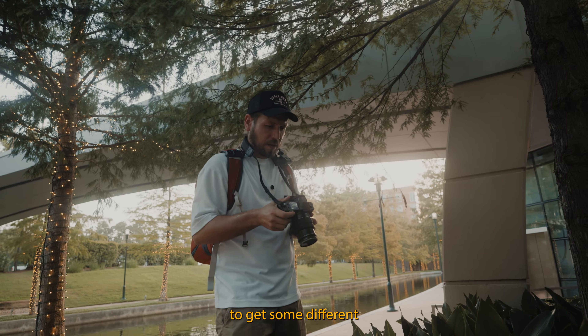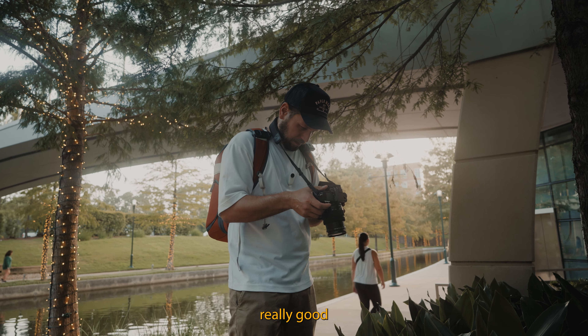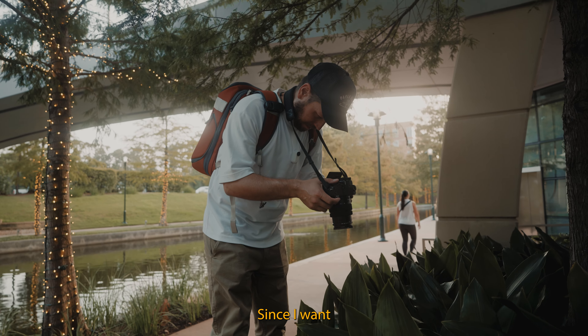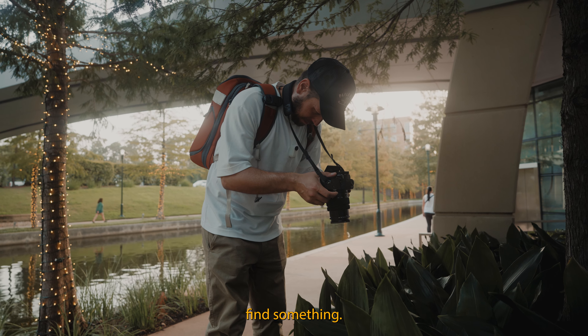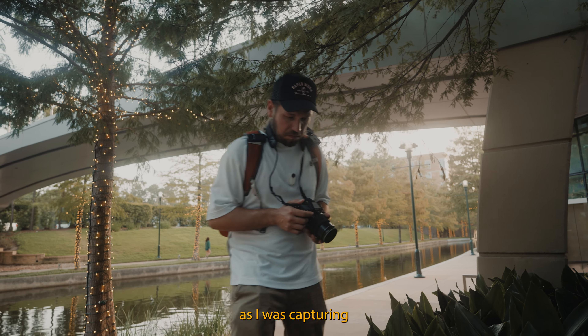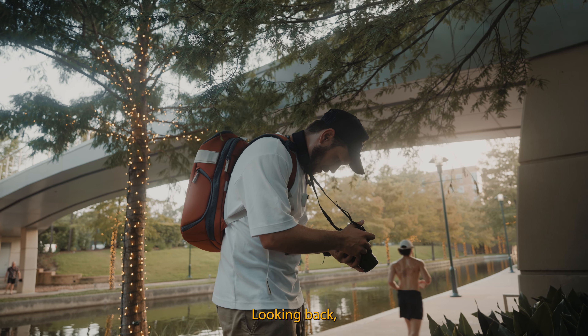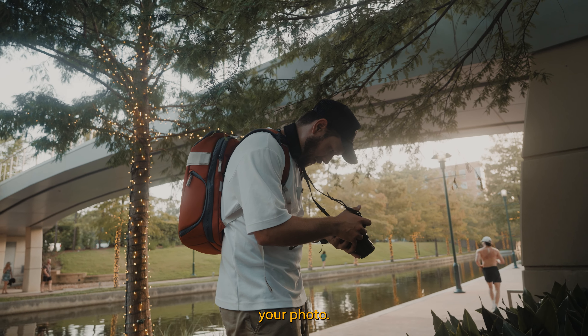I went ahead and started shooting from above, trying to get different angles of the plants since they looked nice from various perspectives. I wanted to get up close and find something interesting — but something funny happened as I was capturing these photos: a guy ran by looking back, so sorry, I couldn't get his photo.